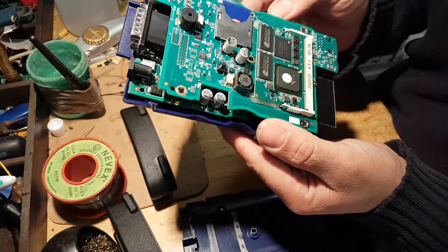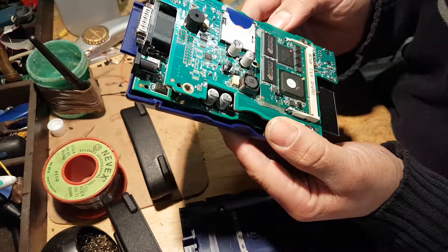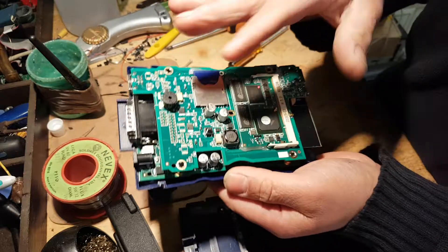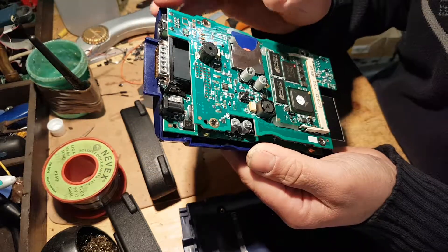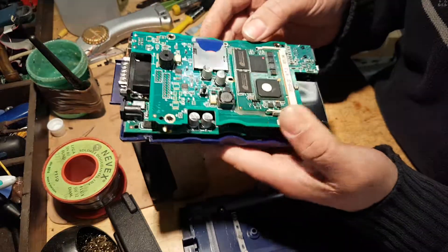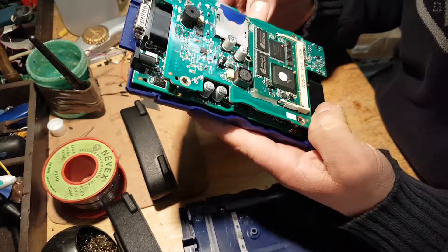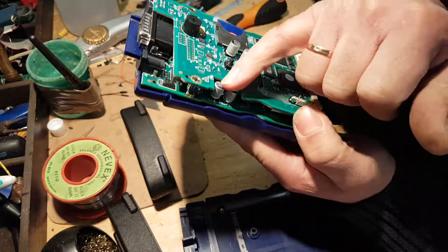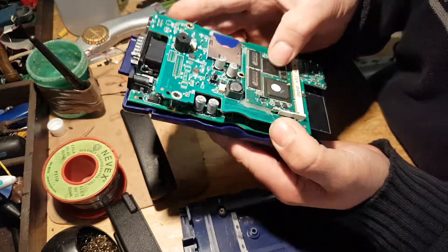The soldering quality is absolutely amazing, guys. Everything is so precise. Sometimes on these tools things are clearly done in a rush — you can see components on the side and the solder is not right. But all the solder here is absolutely perfect. All the components are marked too; there are no blank parts. The only things I can see that are blank are these two capacitors, but everything else looks branded — there's an Intel microchip or similar right here.